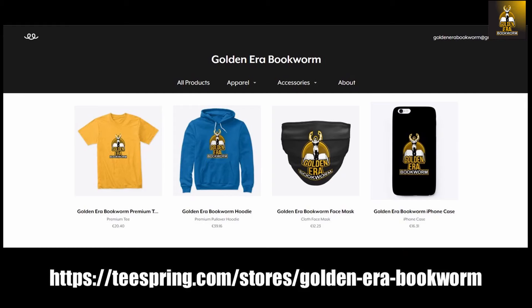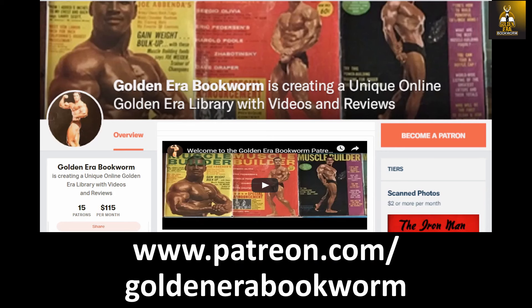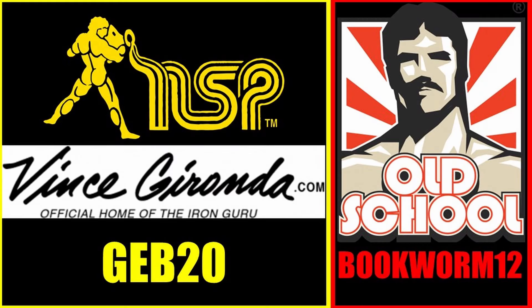To support the channel, please visit teespring.com/stores/golden-era-bookworm for merchandise including t-shirts, hoodies, face masks, and phone cases. Become a patron at patreon.com/golden-era-bookworm for hard-to-find books, scans of rare photos, and articles on the golden era of bodybuilding. Use code GEB20 at nspnutrition.com and vincegironda.com, and code BOOKWORM12 at osl.com for a discount at checkout.